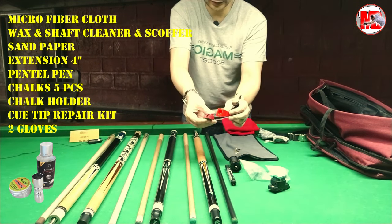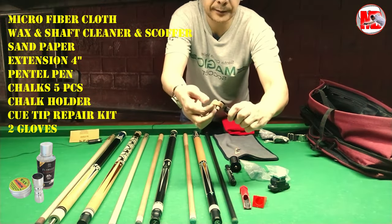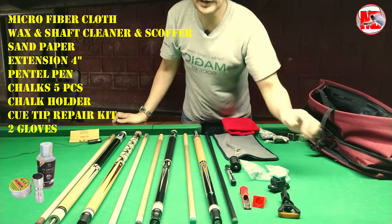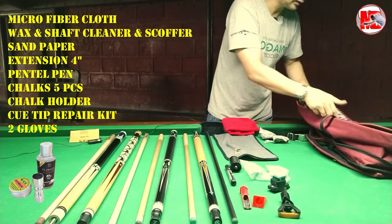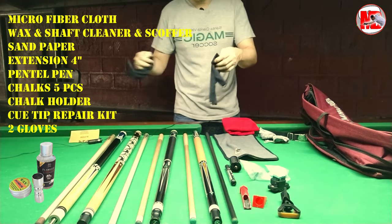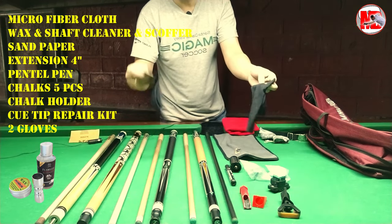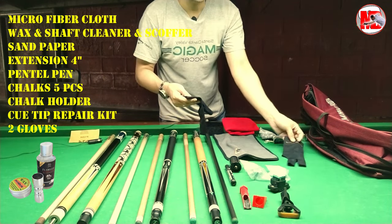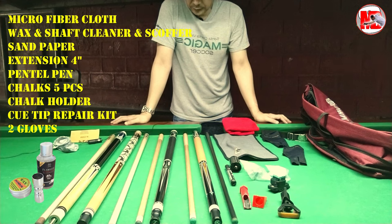This is a Q-tip kit — pantasa, ito yung pag nagpalit ka ng tip. Na-try ko ito, okay naman. Yan po ang laman ng aking bag. Oh, meron pa pala — meron akong gloves dito. Dati nagpupulbo kasi ako kaso nag-allergy, so I tried purchasing some gloves — and the gloves here. That's it, ito po ang laman ng aking Q-case.